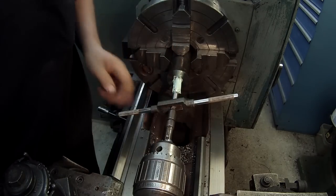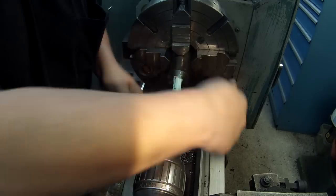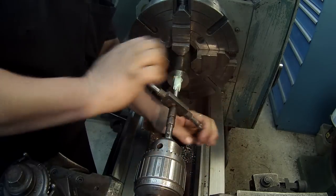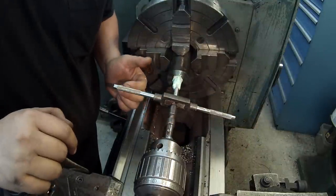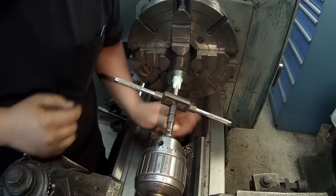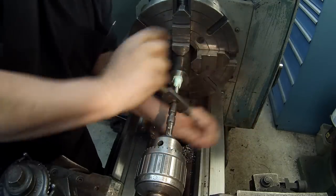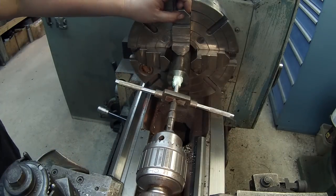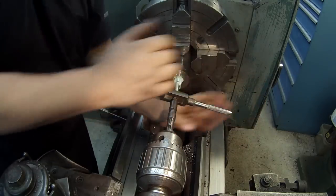I'm using my spring-loaded center to keep it aligned. I'm praying this tap works — it wasn't very expensive, and I don't need this size often — but it is high-speed steel, not carbon steel, so that's good. It seems to be cutting fine, just like a tap should. Hopefully all that anchor lube will give a nice finish in there.